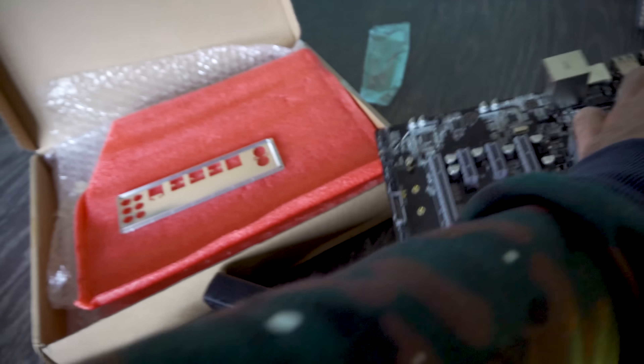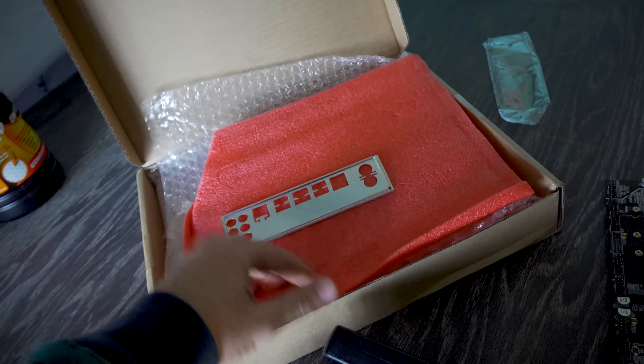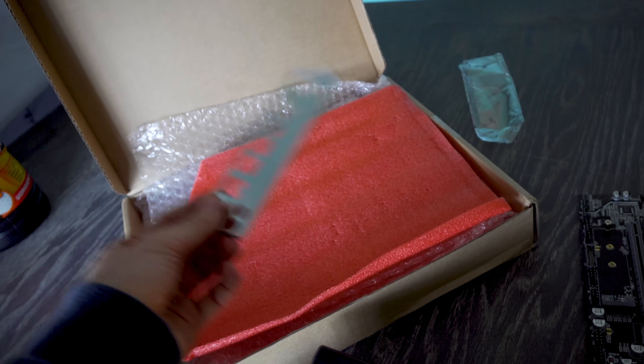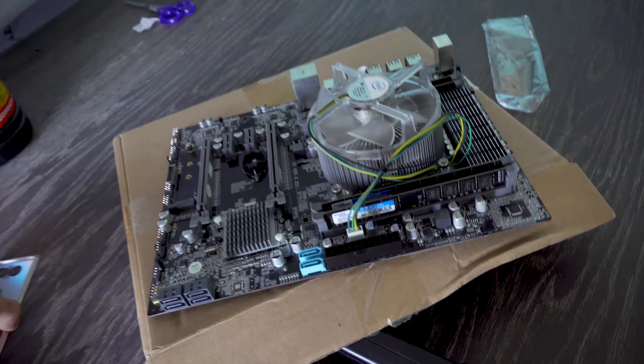This is the box the motherboard comes in — really no frills, but actually quite well packaged with bubble wrap, and you get a basic IO shield included. This is our new test bench; let's get the numbers.